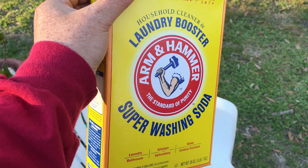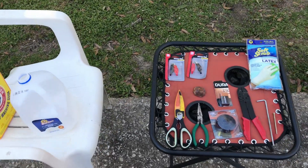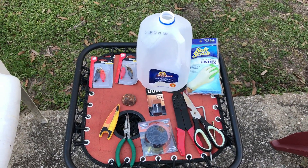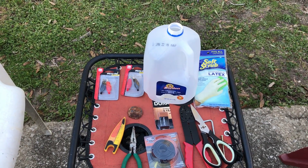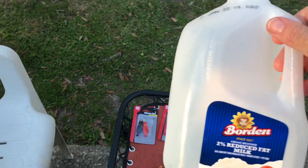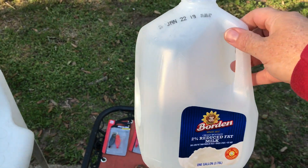I'm going to add a few tablespoons of that to the mix, as I'll show you in a little bit. So let's give this a whirl. The first two items I'm going to use are the milk gallon container and the scissors. I'm simply going to cut this about halfway so that I can use it for my solution.